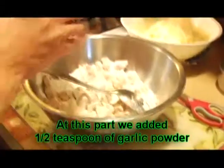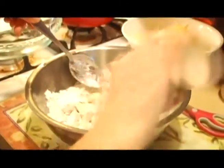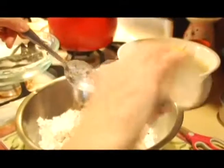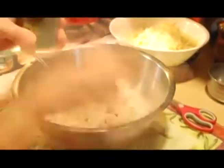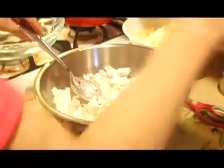Some people even put some hot peppers in it, the same way they would make an omelet. I've been making quiche for quite a long time. And actually, there are other variations of quiche as well.